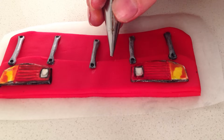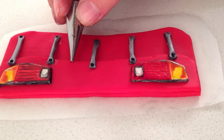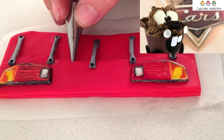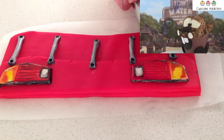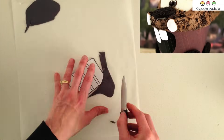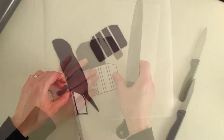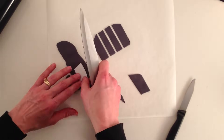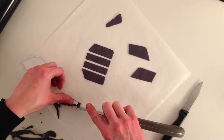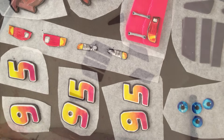If you are having a Cars party, you might want to check out my cupcake addiction's tutorial — she is putting up a Mater cupcake this week. I will put a link to her channel in the description. For the windows, roll out some dark grey fondant and cut around the template to make the shape of the back and side windows, and set those aside on a tray to dry with all your other details. All of this can be done weeks before the party so it is not a stress on the day.